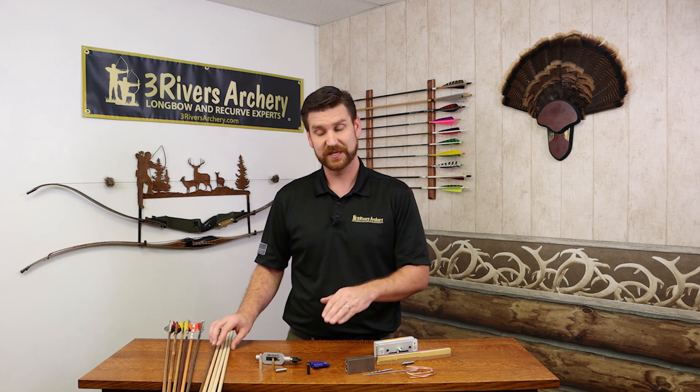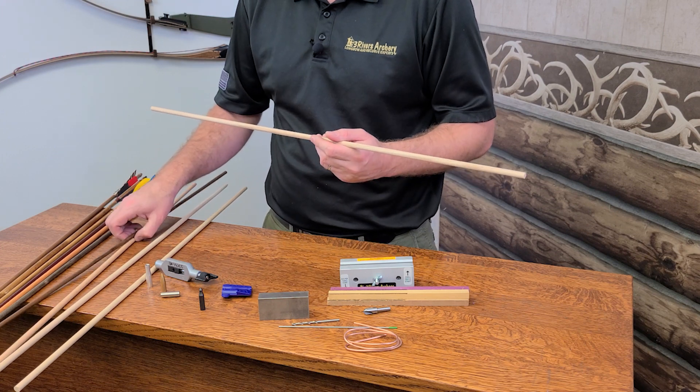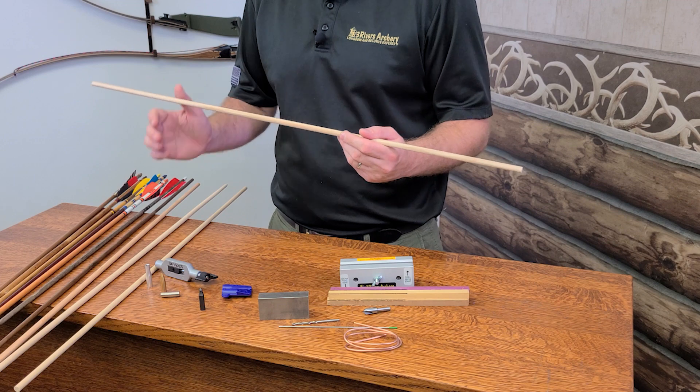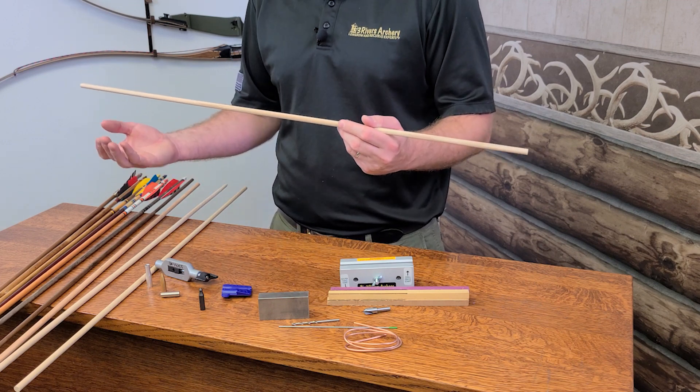Now from there, there's a lot of other woods that do make great shafts. Some that we sell: tamarack, ash, bamboo. These all make great shaft material and they just kind of go off with the base that Port Orford sets and advance in some way.